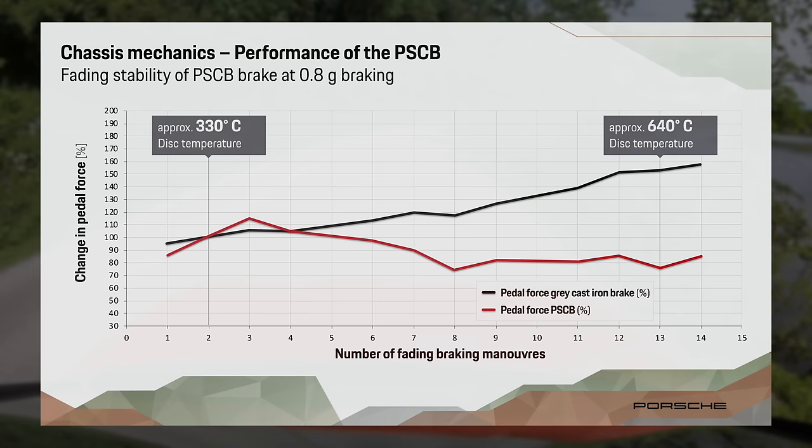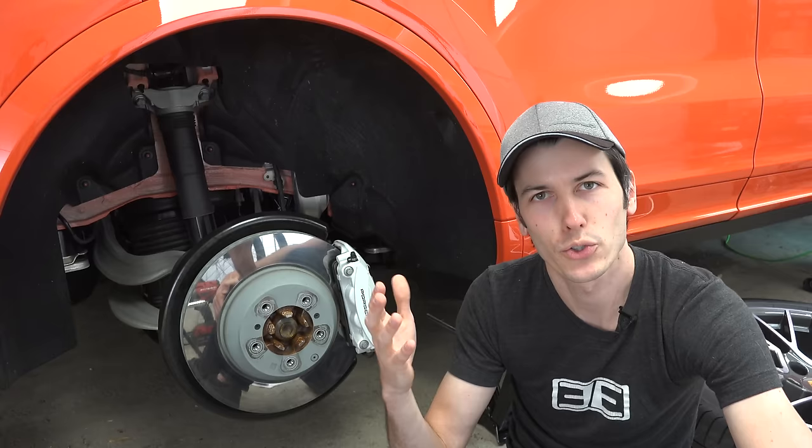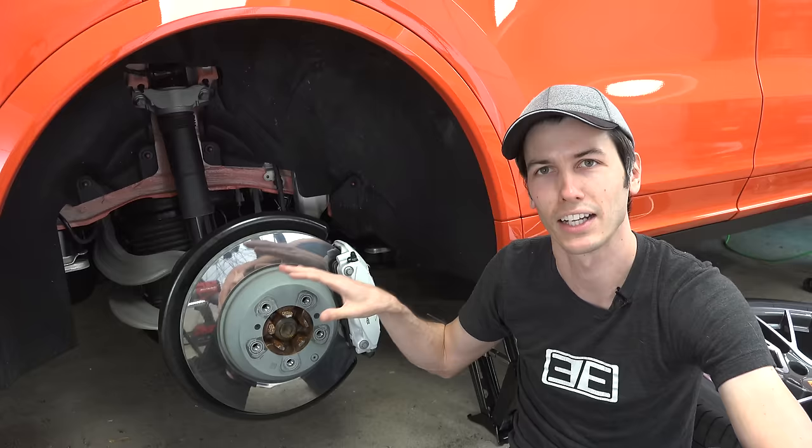The PSCB rotors, on the other hand, allow for fairly steady pedal effort. This will lead to a more intuitive feel for the driver and it won't give you the sensation that your brakes are getting too hot — because they can actually handle these hot temperatures.